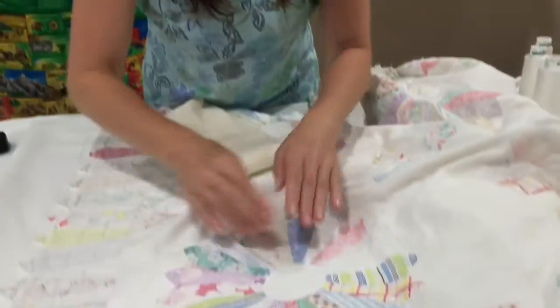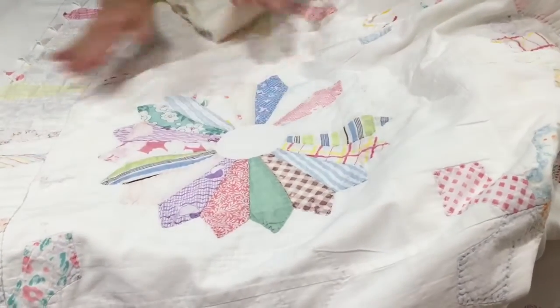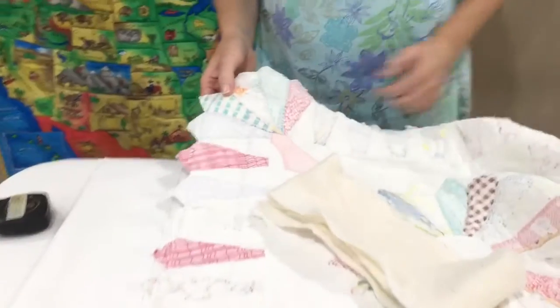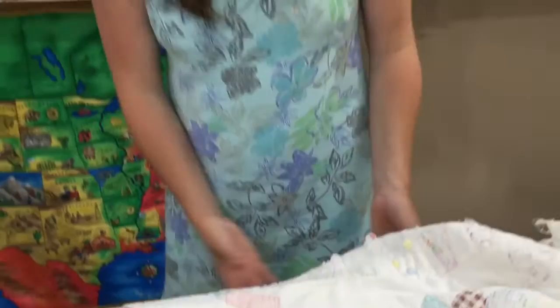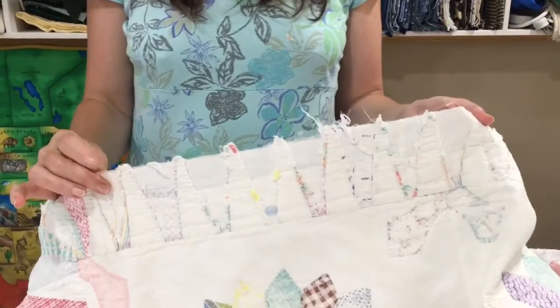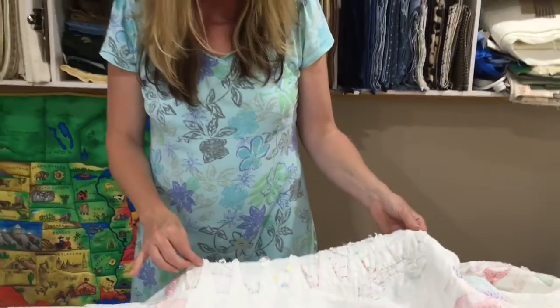One of the challenges on this quilt is that a lot of these points were cut off. These are Dresden plates — Dresden fans — where it makes a circle kind of like a daisy, and you can either round or point them on the ends. They also did it on the borders and even the corners; this corner almost looks like a Barbie doll dress. But one side and then the opposite side had been worn so badly they actually just trimmed off all the points when they used it as batting inside another old quilt, though they saved them on the opposite two ends.